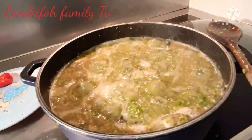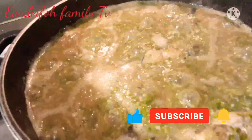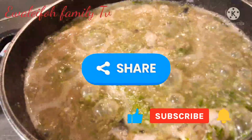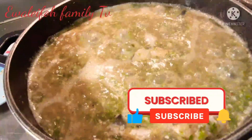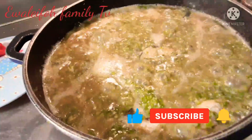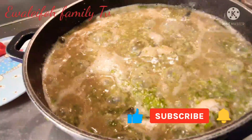We have come to the end of the video. Be sure to like, share, comment, and subscribe, and hit the notification button so when we upload a new video you'll be notified. Thank you, bye bye, and God bless you more than your expectation.